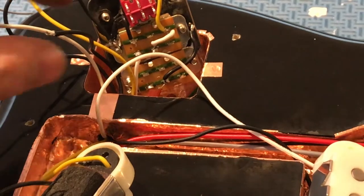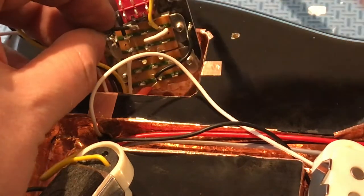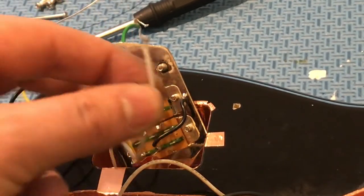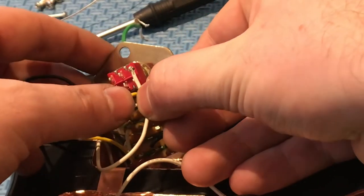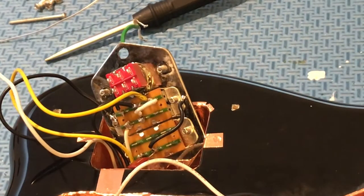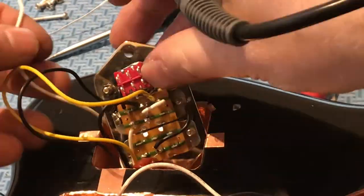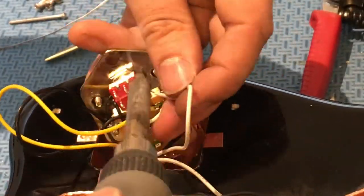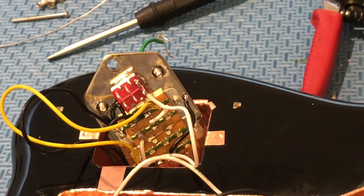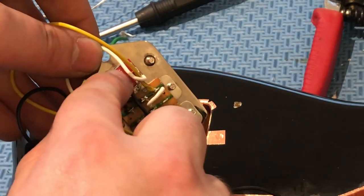Wire the ground from your bridge pickup to the top middle lug of your series parallel switch. Then wire the hot onto the switch — I like to wire it across both lugs, so strip a bit more of the sheathing to allow that, and make it nice and neat. The wire going from your strangle switch will now go to the common of your three-way switch, which will be the two middle lugs.